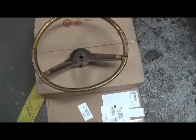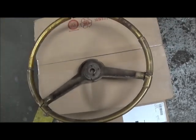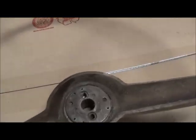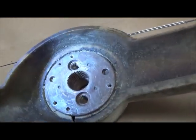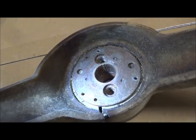This by the way is a Chrysler wheel, 62. I wanted to show you — they have a master spline. There, see it? It's at 12 o'clock.